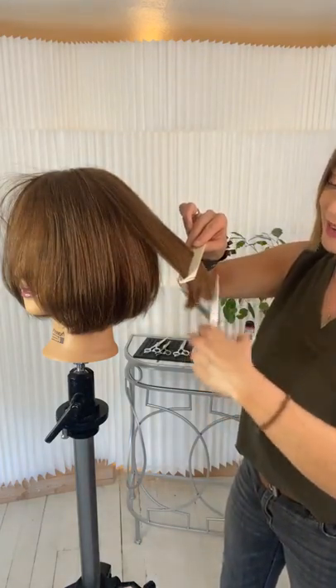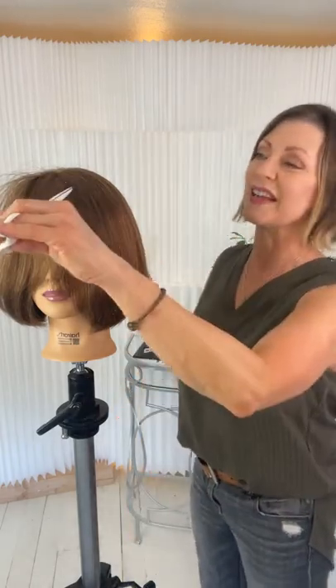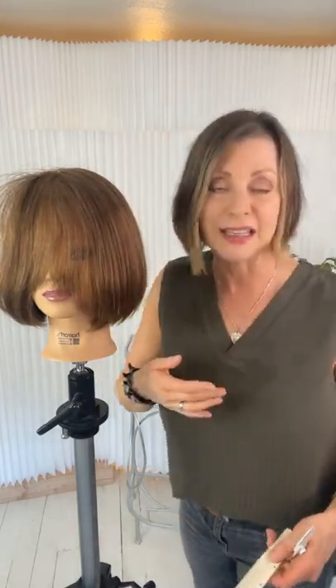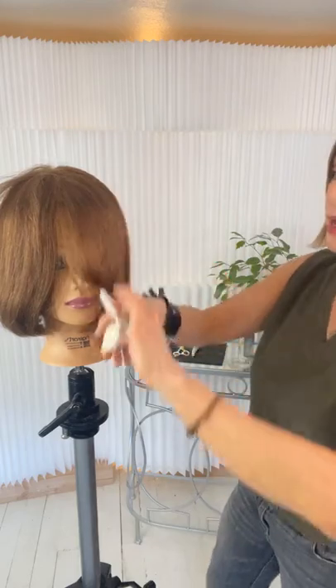I have an online program called Sharp Scissor Society. Many of you on here are already in it. What I do with Sharp Scissor Society is take the techniques I do on Instagram, break them down, and teach them in 10 to 15 minute technique videos. Then once a month I go live and combine those elements into a completed haircut.